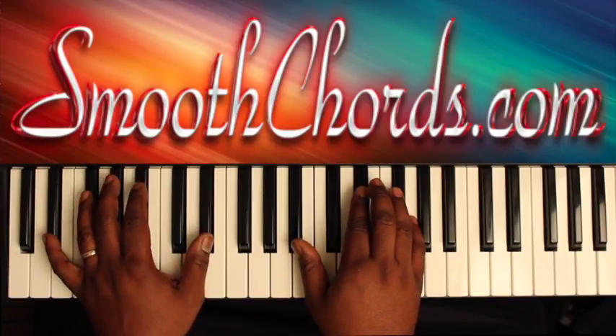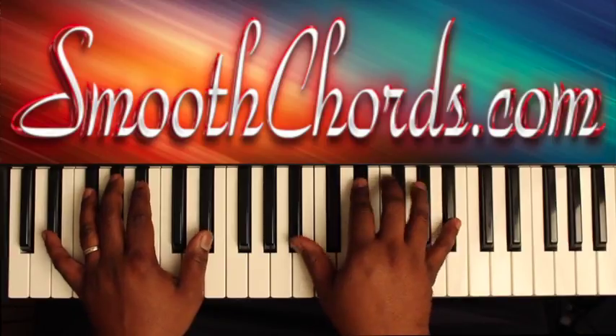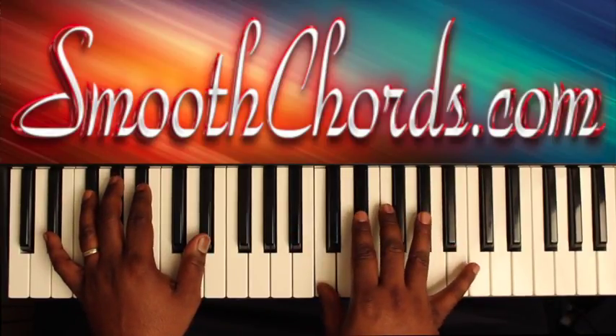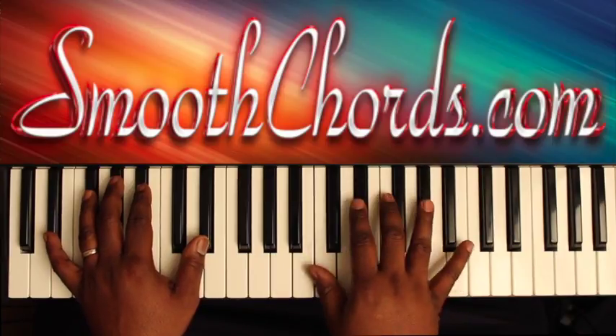Your right hand is going to play an inverted E flat chord — B flat, E flat, G — while your left hand is on an E flat. Then I'll bounce my right hand to C, E flat, F, and an A flat, just to give it an extra chord.